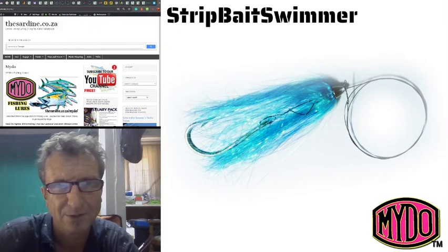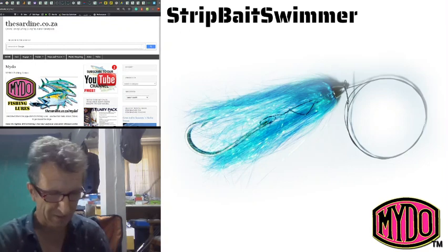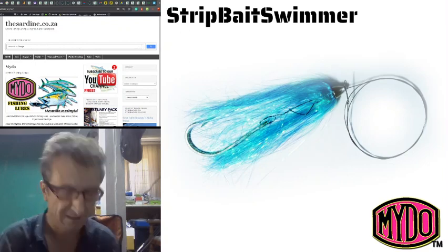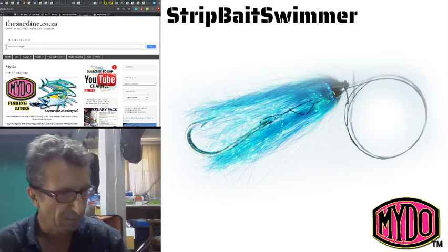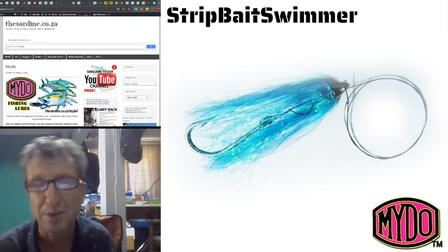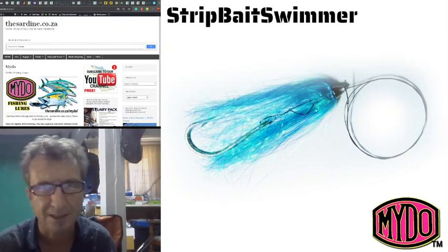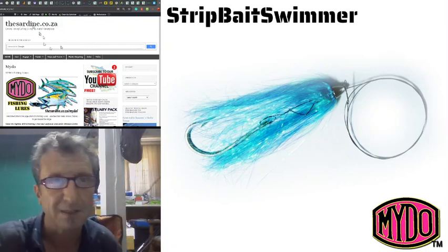Welcome back to Mido Fishing. Today we're going to talk about the strip bait swimmer — how easy it is to make, what a good lure it is, and how fantastic it is for catching a wide variety of fish. Not just bunnies or snook — this thing catches everything: big kuta, bill fish. There are different ways of fishing it, but first I'm going to tie it for you quickly to show you exactly how it's made.